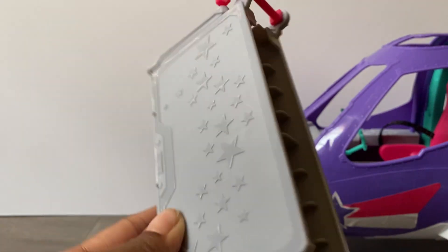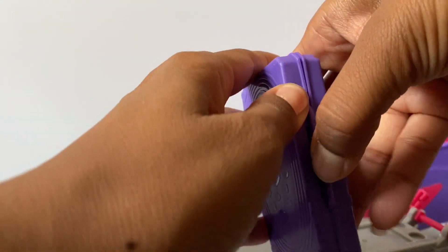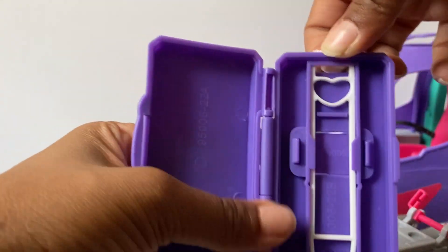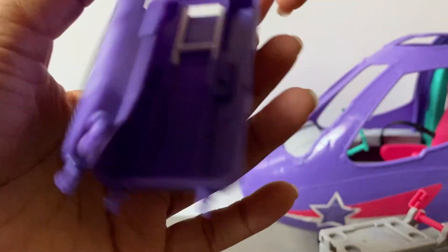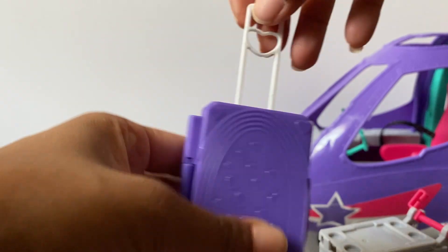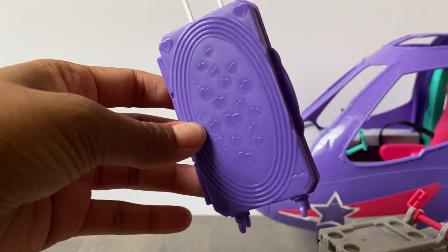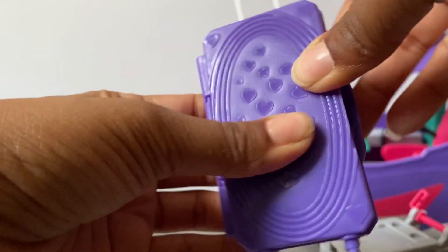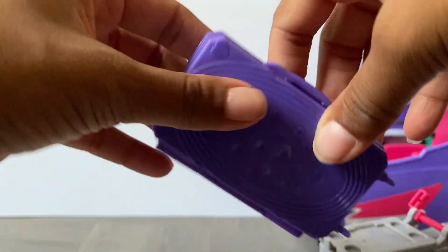Next we have the flight attendant's cart. I'm probably not going to use it honestly - she can't even put it on the plane. This is the luggage; not much can fit in there, but it opens and has a cool handle that slides in and out. The wheels don't work, and I don't think the doll can hold it properly.